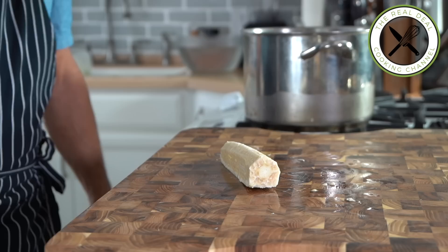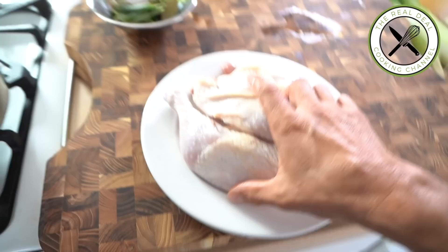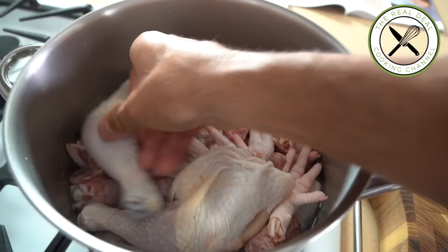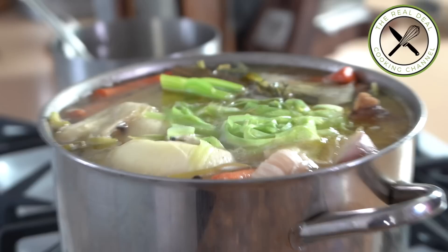In a large pot, I'm going to add the wine first. White wine, such as chardonnay, is perfectly fine. Then the chicken meat, backs, wings, necks, feet and legs. Then the veggies, thyme, bay leaf, sage, black peppercorns and water. Bring to a boil and let simmer for two hours. You'll see your place is going to smell so good.